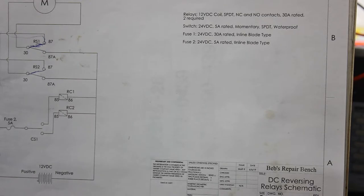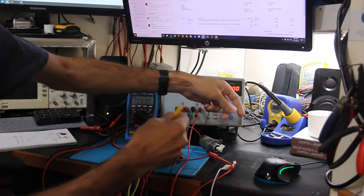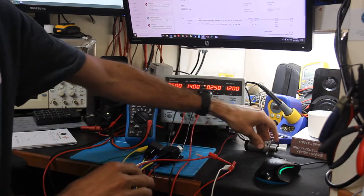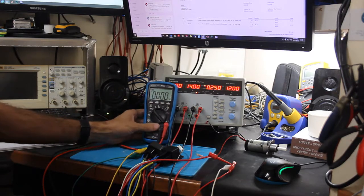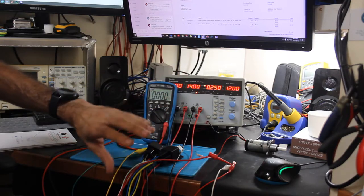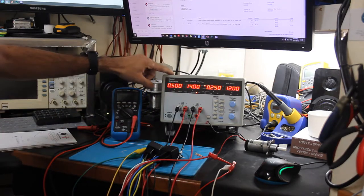Here we have the circuit all built up. I have the motor disconnected right now — before hooking up the motor, which is very loud, I figured it'd be better to hook up the multimeter to show that we're actually going positive, negative, and flipping polarity. I've got this hooked up to my power supply — a new triple output unit from Circuit Specialists, with two 32 volt 3 amp channels and a 5 volt / 3.3 volt / 2.5 volt channel.